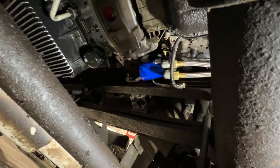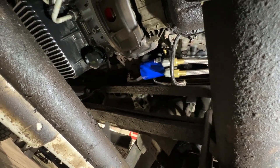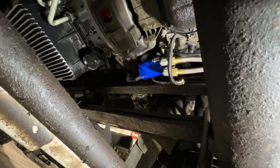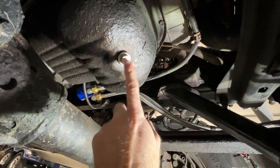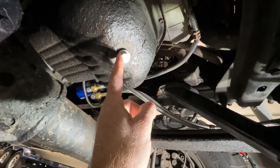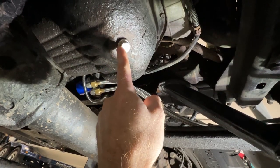You can see we got the cooler and the lines in. Over there we've got the sandwich adapter with the oil temp sensor plugged in and a new factory filter. Let's go ahead and fill this up with fluid. We also got a PPE drain plug — it's got a magnet on it to collect any metal. The copper washer on the old one was leaking a little bit, so we got that swapped out as well.